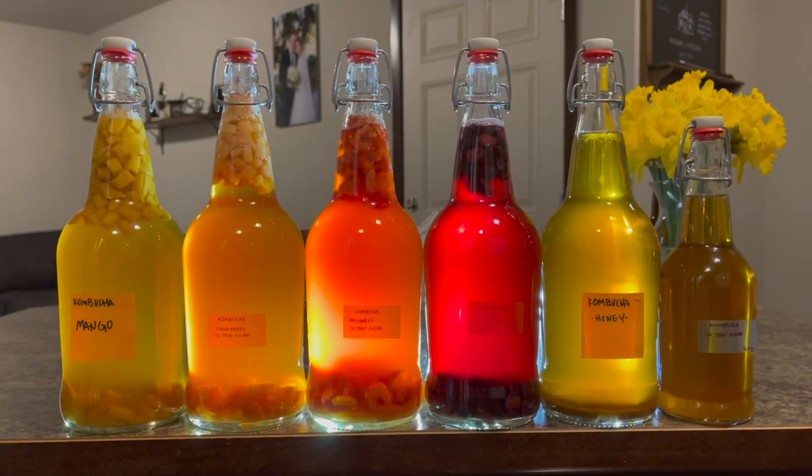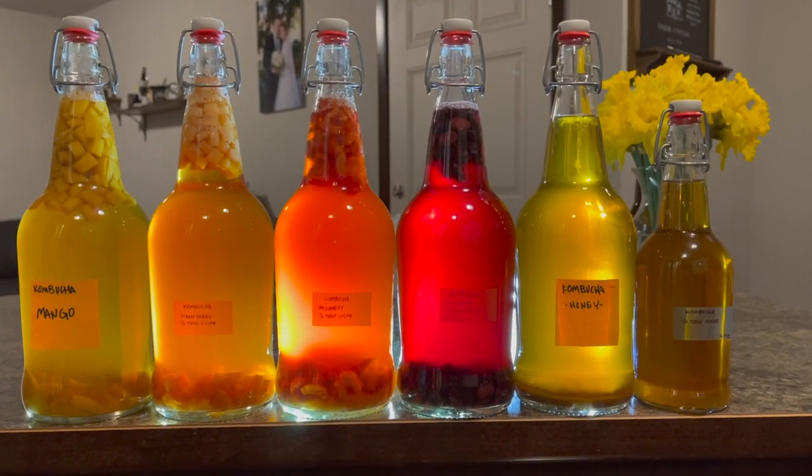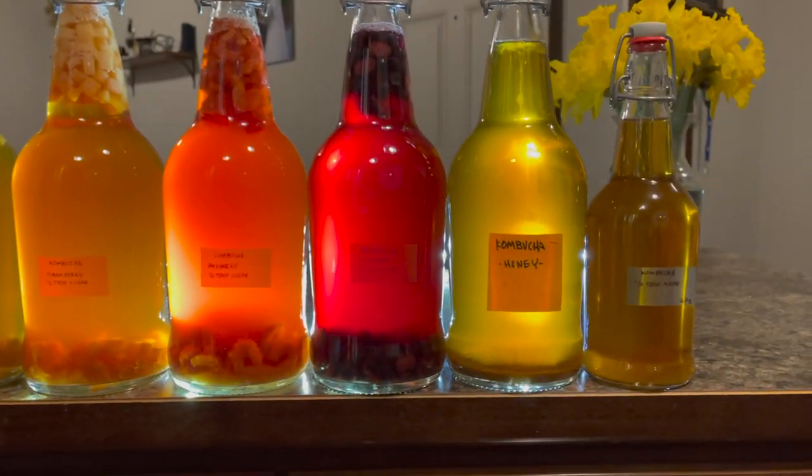Just a brief introduction: kombucha and also Jun — both of them you can buy at the store. But I think the stuff you buy at the store is very different than what you make at home. It's kind of like anything — homemade is a lot better often than what you can get in the store. So if you try kombucha at the store and you're like 'man, this is gross,' I recommend you find somebody that makes homebrewed and try theirs.